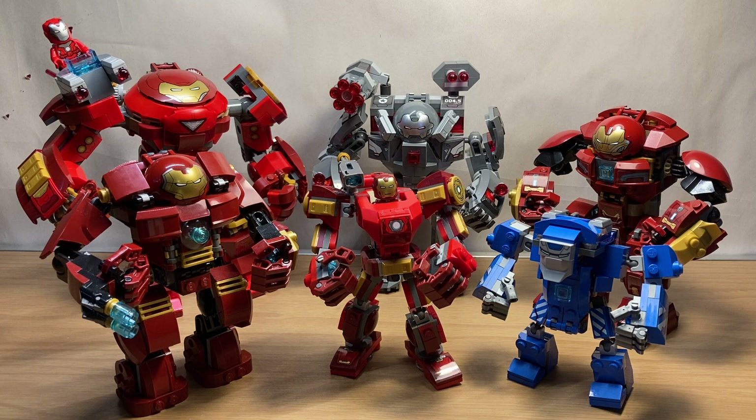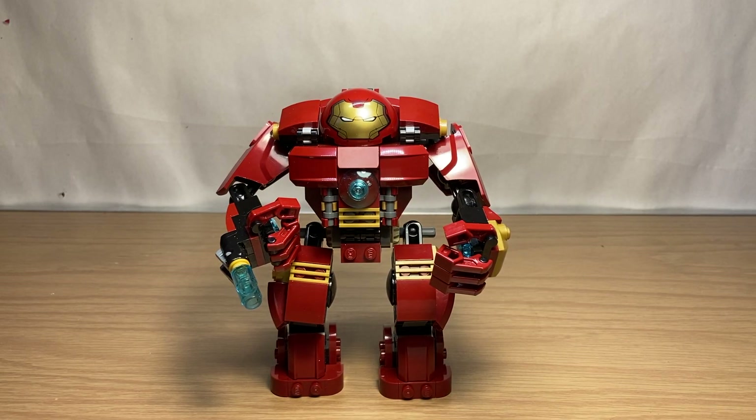Up first, we're going to take a look at the earliest LEGO Hulkbuster from 2015. We have the Hulkbuster from LEGO set 76031, the Hulkbuster Smash. This was an Avengers Age of Ultron LEGO set from 2015 and the first time we got the Hulkbuster in LEGO form. It's a very good first attempt.